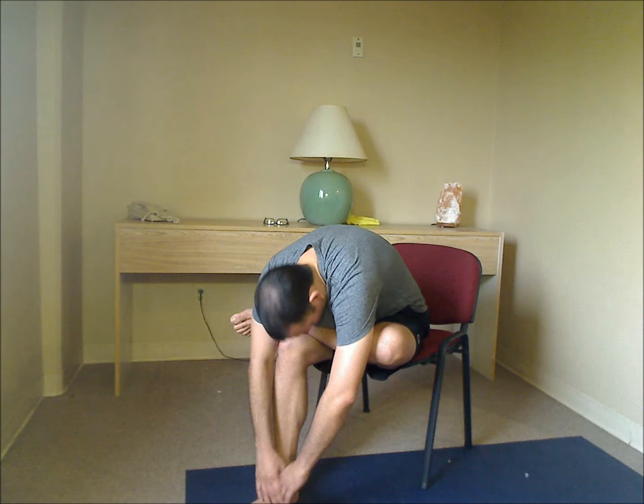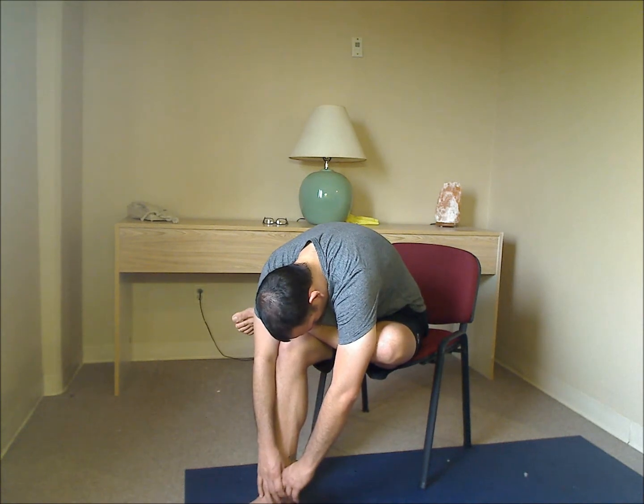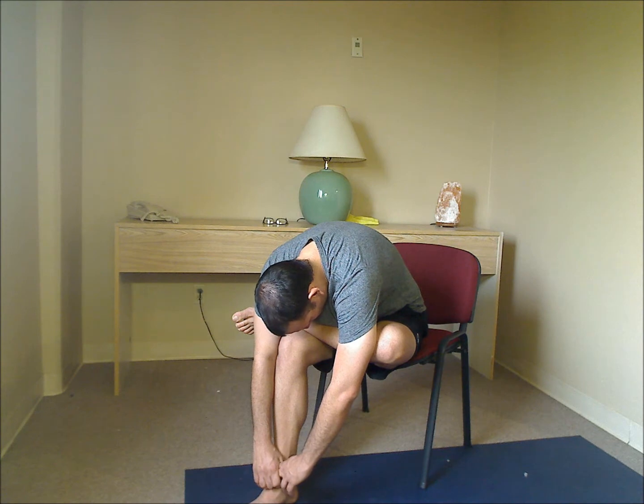And then we'll do the other side. So we'll cross that other ankle over. Again, if you're comfortable here, keep it here. If you want to come forward, you can come forward. The arms can come to the sides or they can come out front — either way is fine. Drop the head. Nice deep breath in and out. And hold it there.